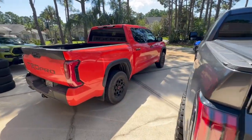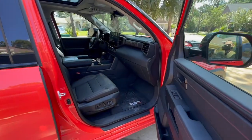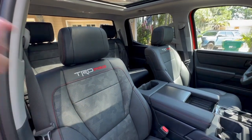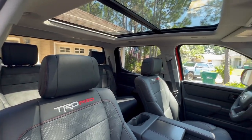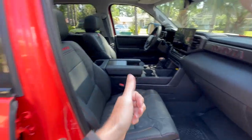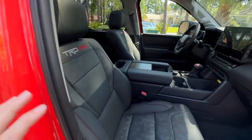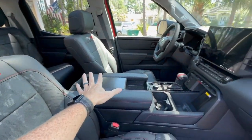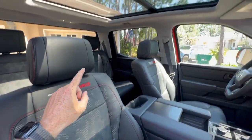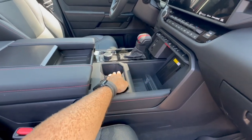The last main thing I want to touch on is the interior. The TRD Pro interior is very nice — it's based on the Limited — but for the price, at $72,500 MSRP, it could use a little more of an interior upgrade. You're paying for the goodies underneath: the Fox suspension, BBS wheels, Falcon Wildpeak tires, and the appearance. But the inside is just a Limited base, so you get heated and ventilated seats, the 14-inch screen, and 360 camera.